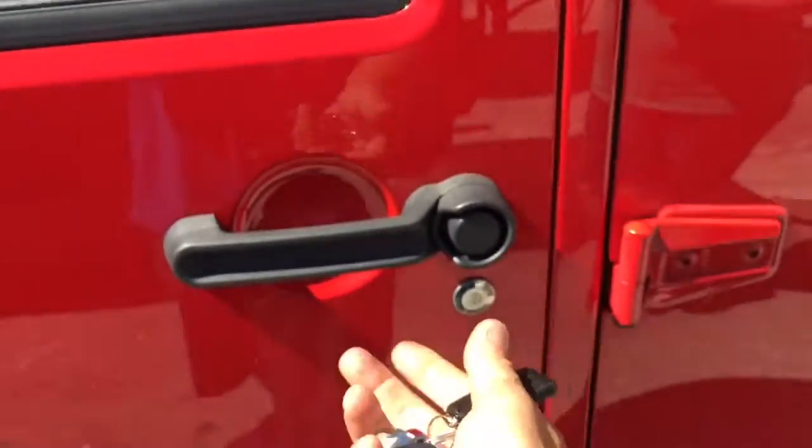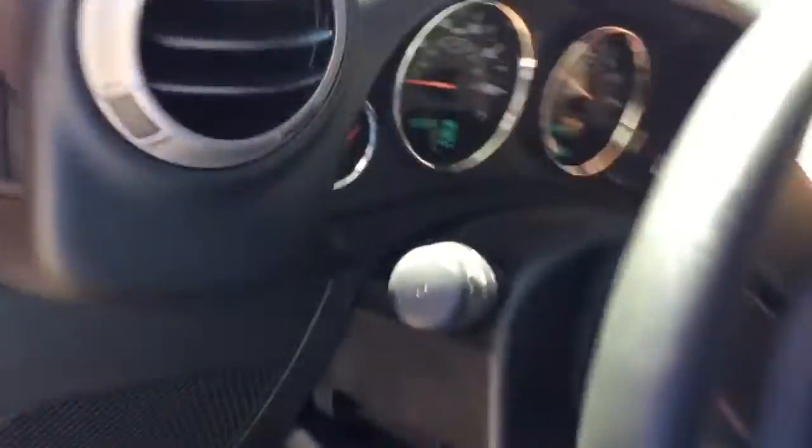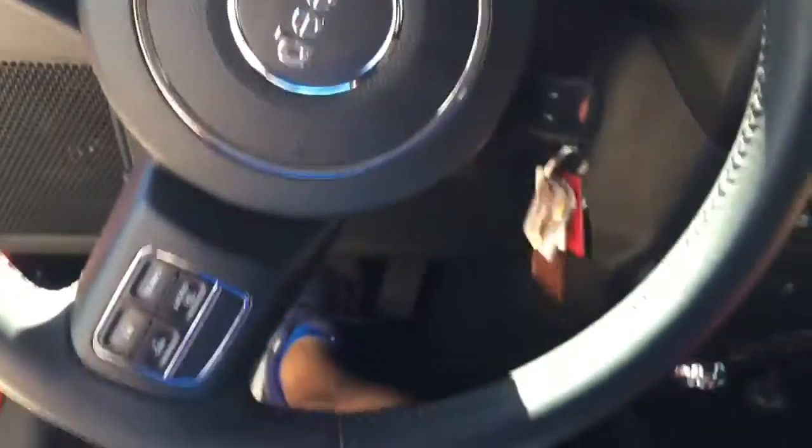If you want to disengage the alarm when you get back in, you can turn it off. Basically what you do is — instead of pushing the foot on the brake, the remote start shuts off. Just turn the key forward, push the foot on the brake, and then you can take off and drive away.